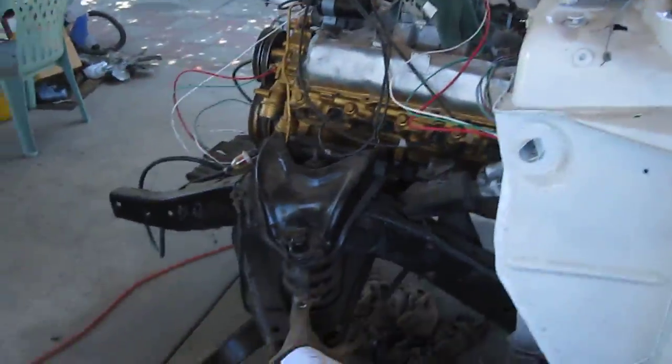This side is undercoated, and then doing the new wiring harness. Hopefully it runs soon so I can drive it.